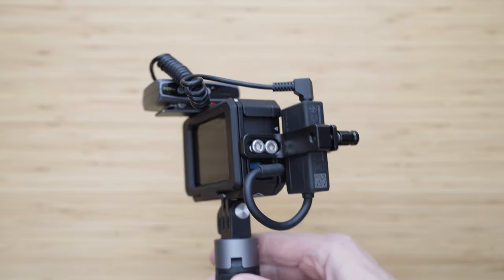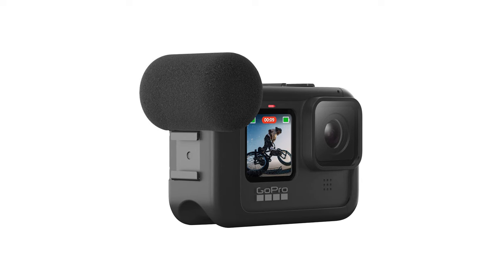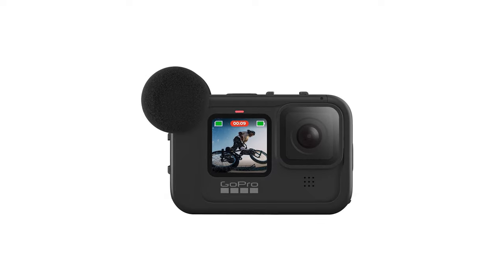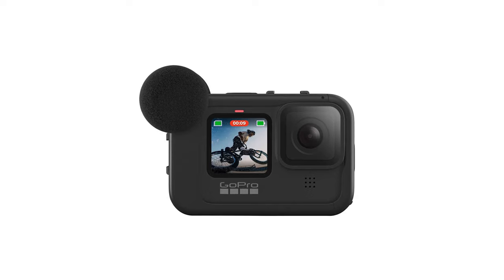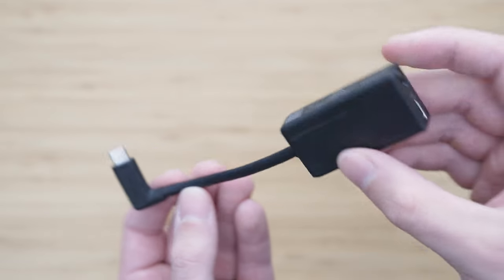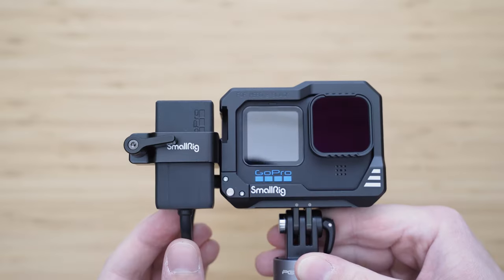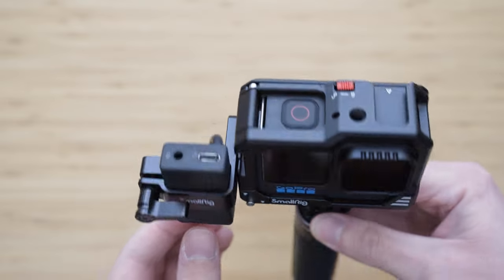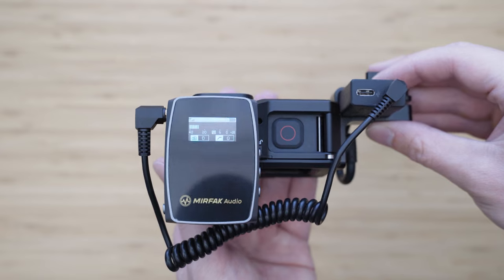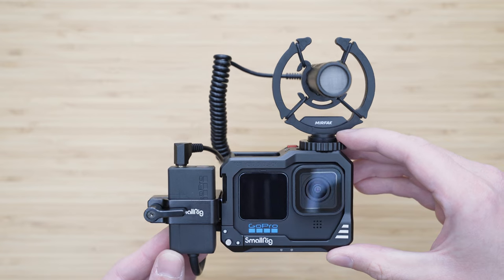Regarding audio, there are two external recording options. The first is the Media Mod, which has a separate microphone, 3.5mm input jack, and HDMI out port — I don't have that one so I can't say much about it. The second option is the good old 3.5mm USB-C adapter. This is not the most compact adapter, but the preamp in it is really good and it also allows you to charge the camera while connected. SmallRig makes a mount for this adapter so you can conveniently mount it to the cage.